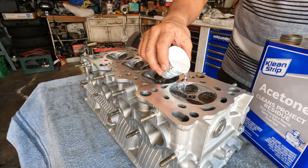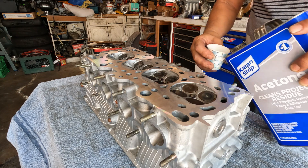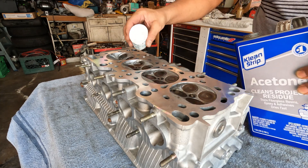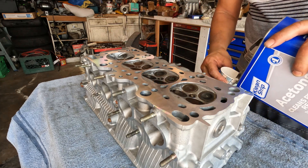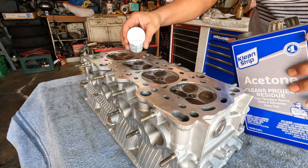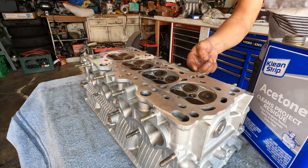From the last video you saw me lapping the valves — I've now got all the springs and retainers put together. I'm just checking to make sure the valves hold and are fully sealed. Checking it here, and it's looking pretty good.